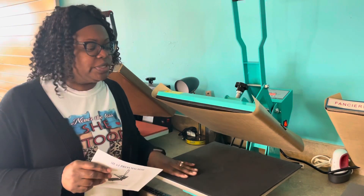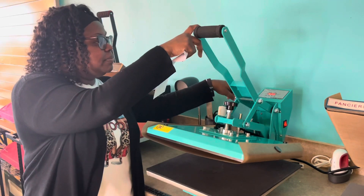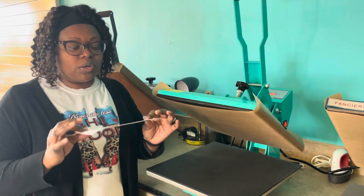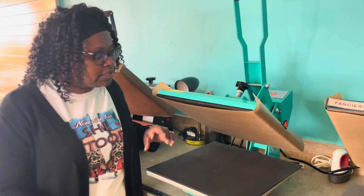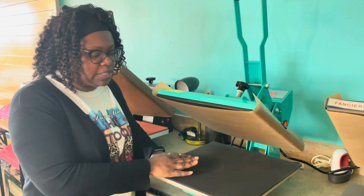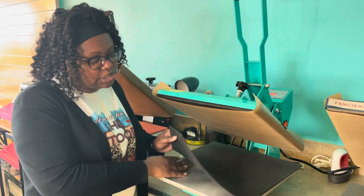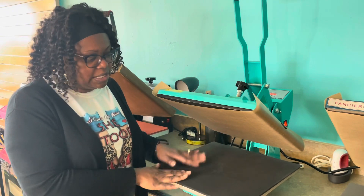When you take your heat press out of the box, you want to make sure that you adjust the time for whatever time and temperature you are needing to press. It also comes with the instruction manual. Now with this press, the bottom part right here is not attached. I kind of like that it's not attached because you can actually take it off if you need to clean it, but if you did want to attach it, you can just use some glue so that it doesn't move.